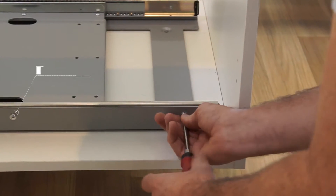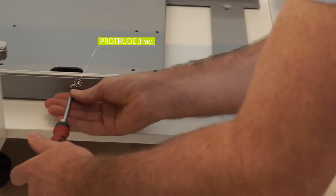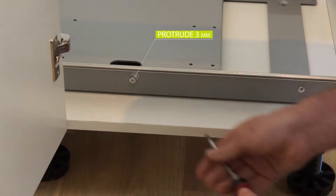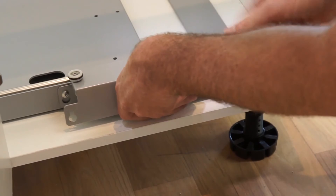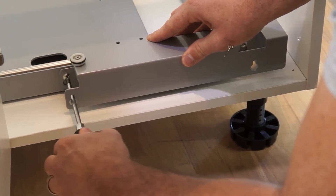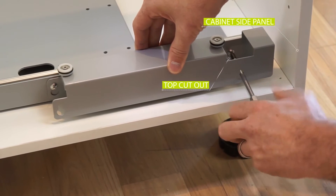Next, loosen the two screws on the front of the frame so they're sitting 3 millimeters out. Slide the front support rail over the screws, ensuring the top cutout is the closest to the cabinet side panel. Secure into place by tightening the screws.